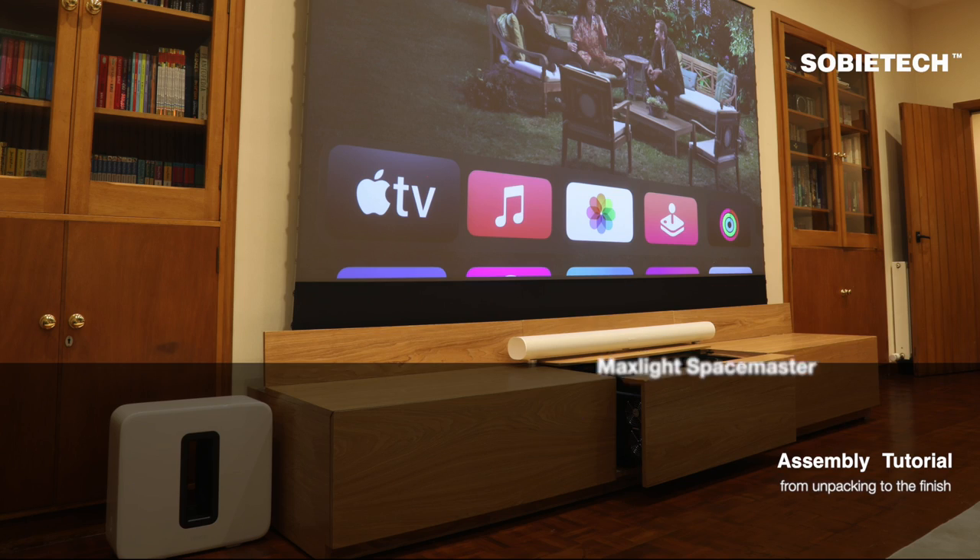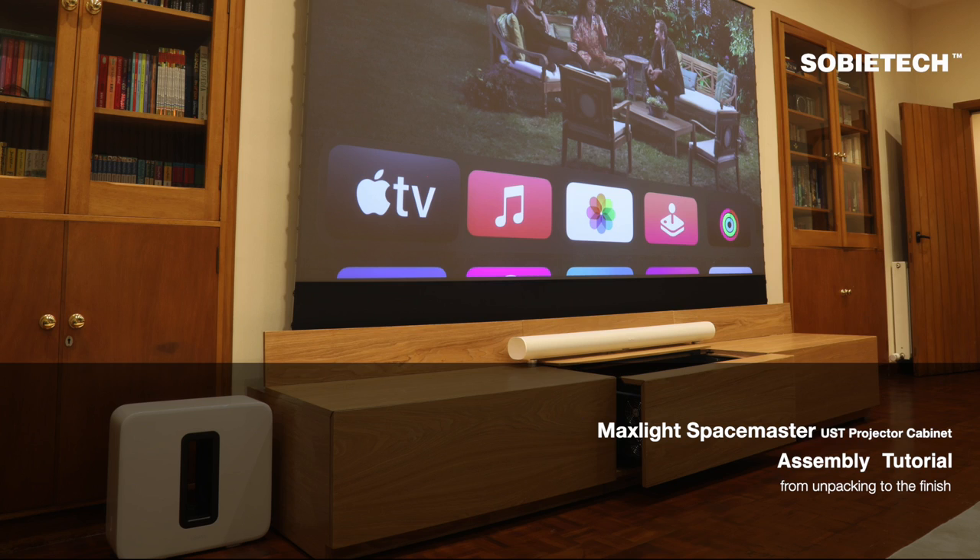Hello, welcome to Sobitech. In this video, we will walk through every step of the MaxLight Spacemaster UST projector cabinet assembly, from unpacking to the final screen calibration.